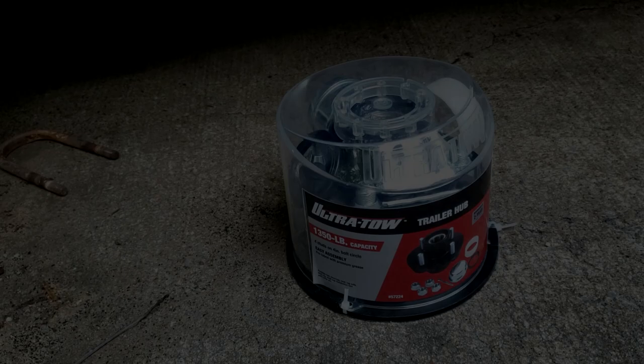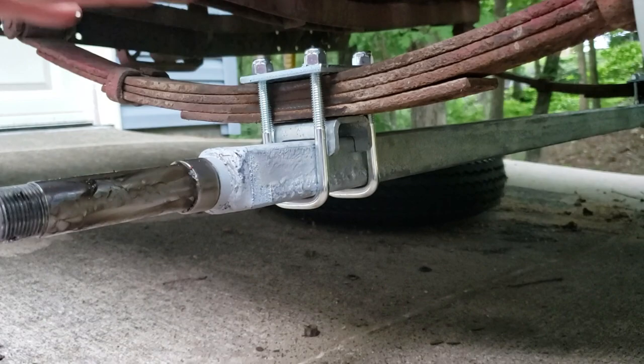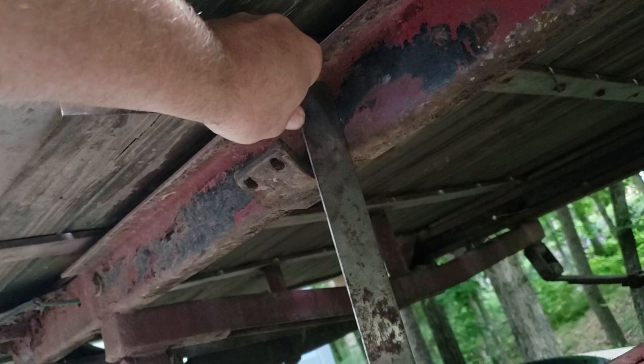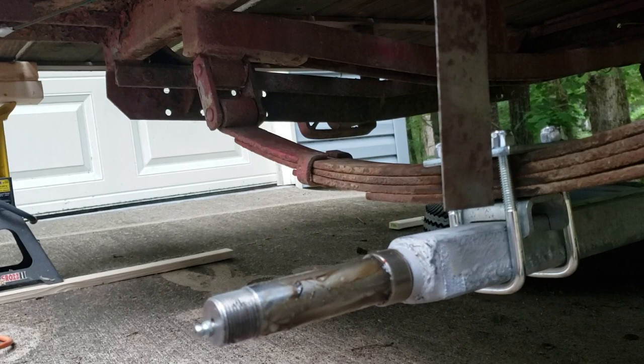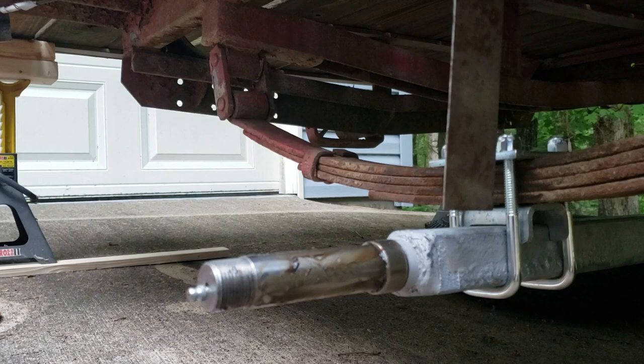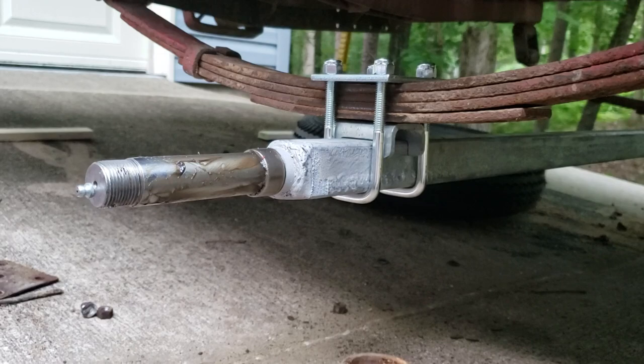I've got my u-bolt kits installed on both ends, just loosely fitted so I can slide the axle back and forth. I took a carpenter's square, held it firmly up on the frame, and measured from the outward edge of the square to the end of the spindle. I tweaked the axle until I got six inches on both sides, so we're right in the middle. Now I can tighten my bolts down and get the hubs on.